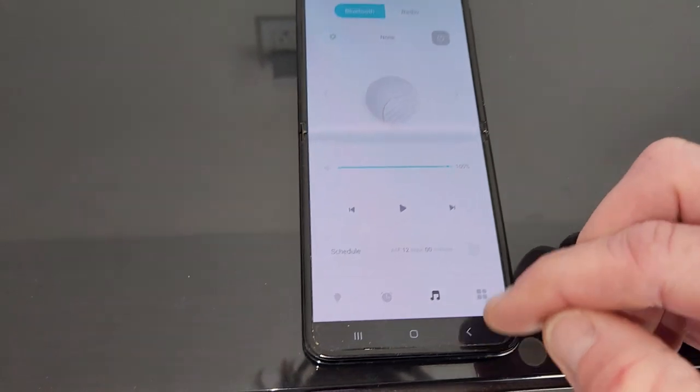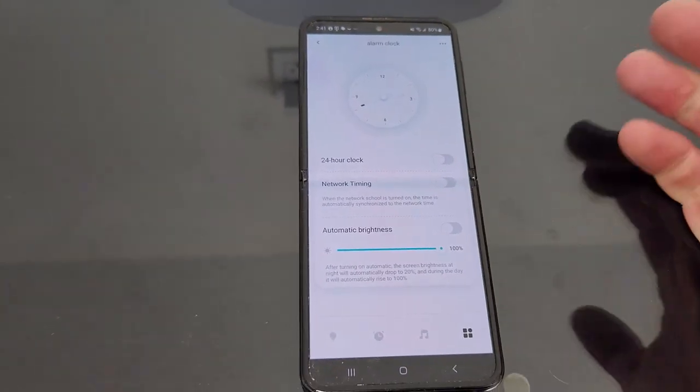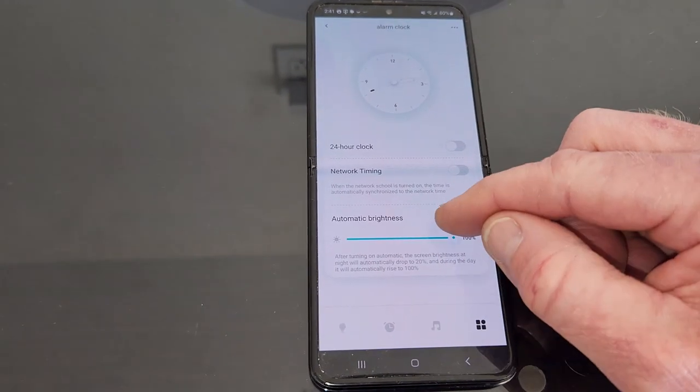Bluetooth and radio settings are all right here in the app as well. You also have 24-hour clock or 12-hour clock, network timing, and automatic brightness.